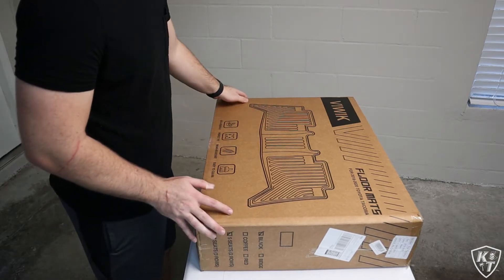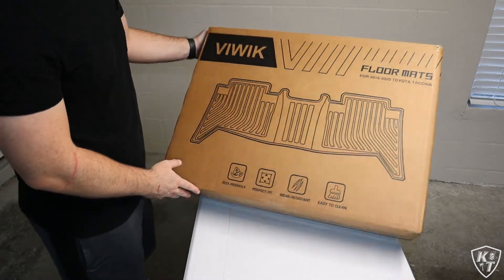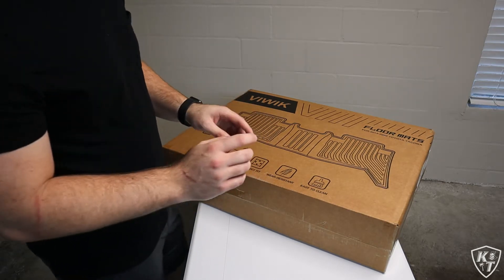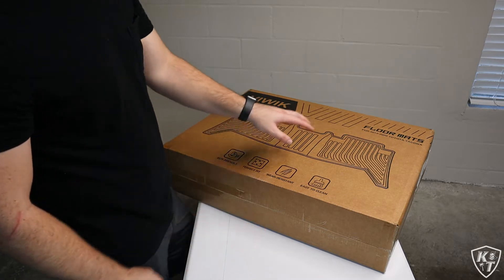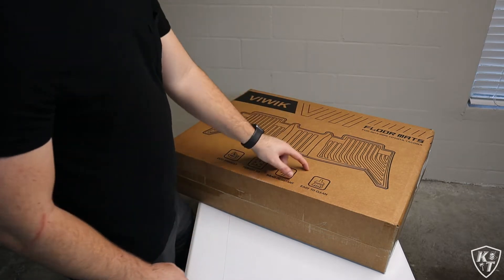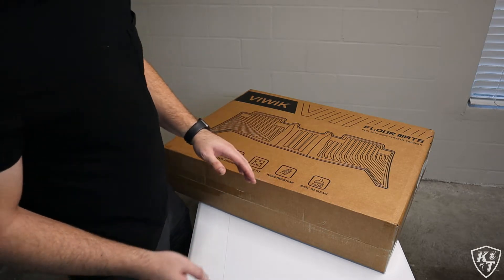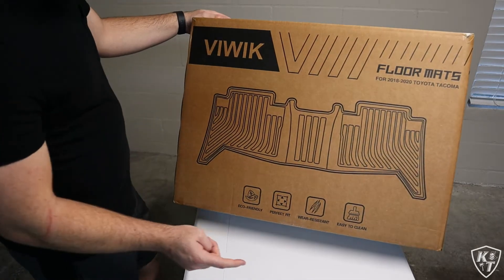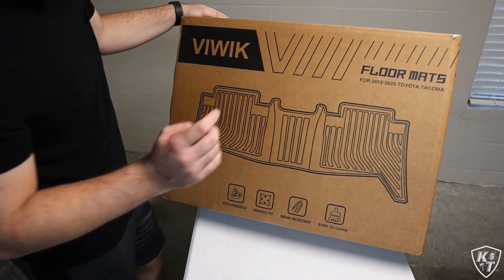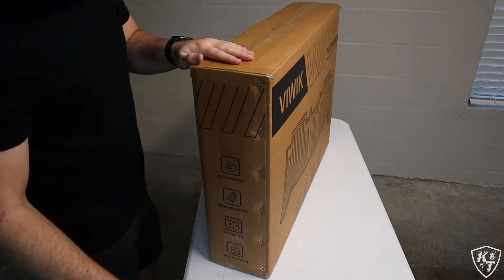So this is the front of the box — it says for 2018 and 2020 Tacomas, and that's because the 2016 and 2017 Tacomas don't have the little locking tabs on the passenger side for the floor mat. You could probably still use these in the 2016 and 2017, but they just won't lock into place. It says they are eco-friendly, perfect fit, wear resistant, and easy to clean.